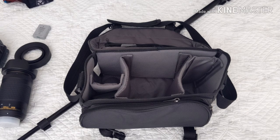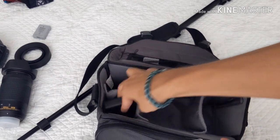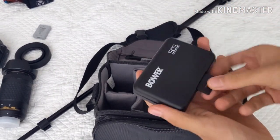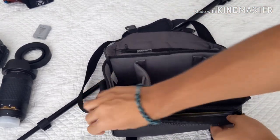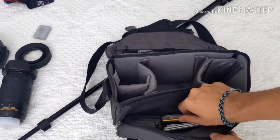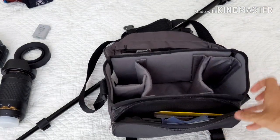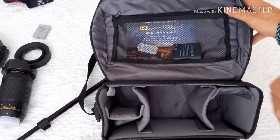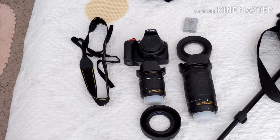Pretty simple. Just a normal little camera bag — has your main body, lens, lens, and I use this pocket for my extra SD cards. This pocket has all my cleaning supplies, battery charger for the third-party batteries that I have, screen protectors, and lens cleaning stuff. And there's a pocket up here that holds my extra batteries. Pretty cool.